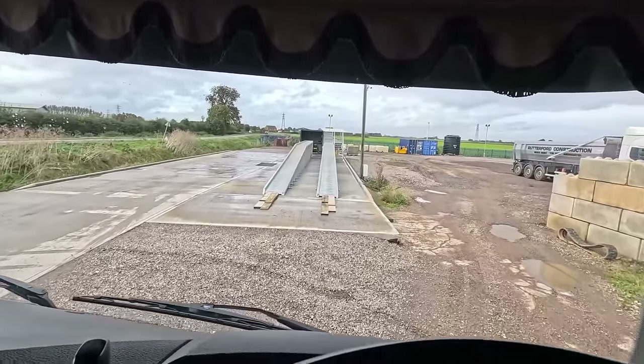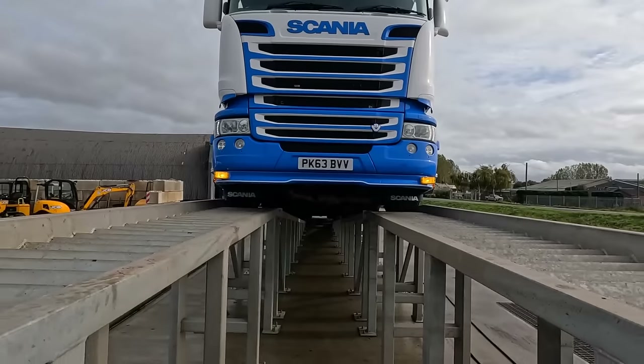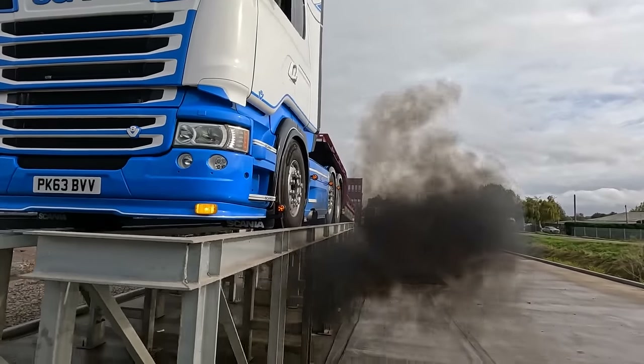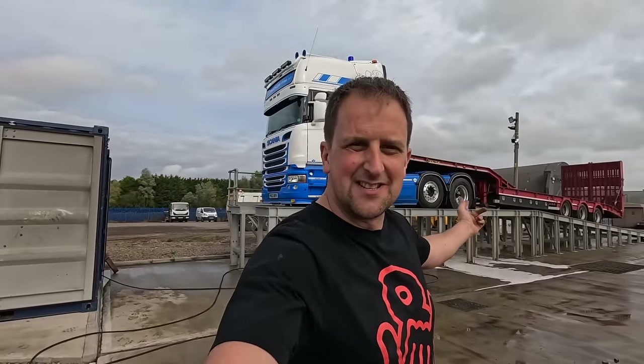We'll just have to see how we get on with the splitter because I think they're quite steep. Anybody can come and use these ramps - I think it's about £60 an hour. Look at these bad boys. He's even got some wood down ready for me. Go down, have a look, see how dirty it is underneath.